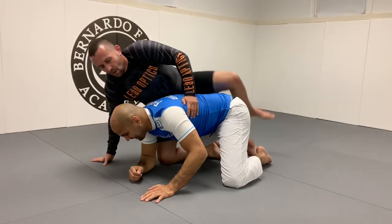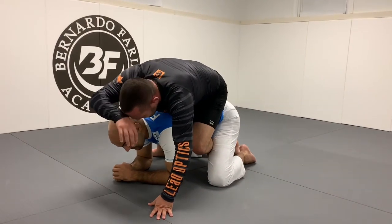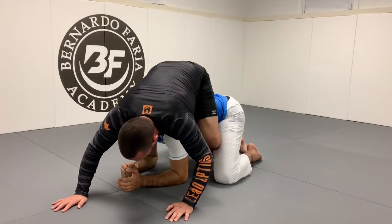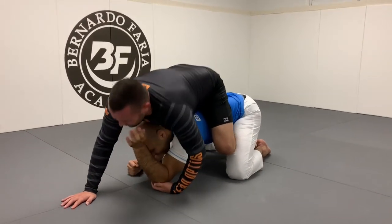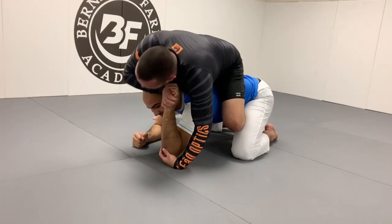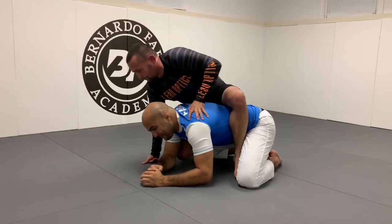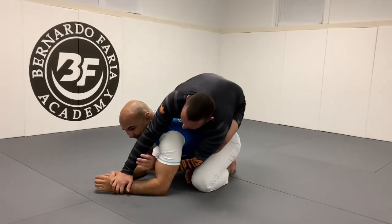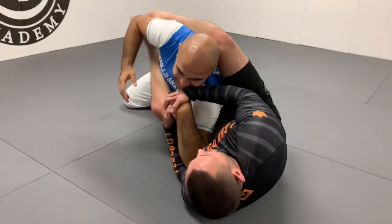From the back as well. So when I get the back, a lot of times the guy's going to try and grab my head or something. Hey — boom — especially with the gi, they try and pull you down, you catch them from the back.